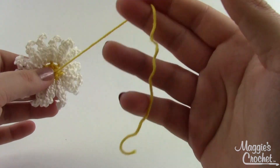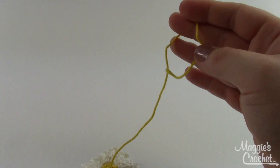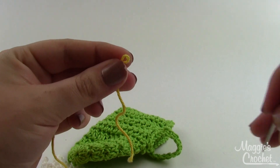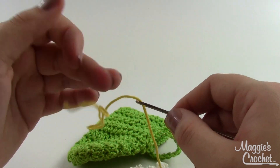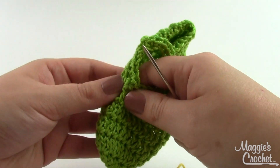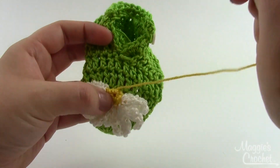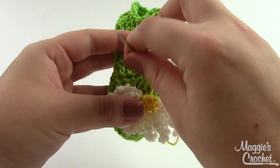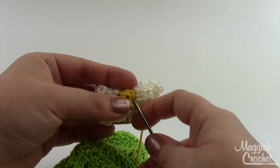Here's my finished daisy. I've got one long strand that I left when I chained on, and that's what I'm going to use to sew the daisy to the top of my booty. Grab your needle and thread it — the easiest way is to fold your yarn in half and wiggle the eye of the needle right over it and it'll thread super easy. Line this up right on the top of the booty so the center is right about there, and go through a few of the stitches on the booty and then through a few stitches on the flower until it feels secure.